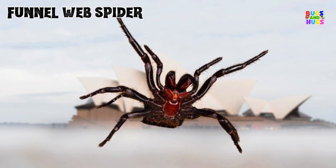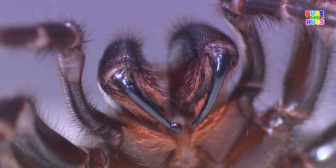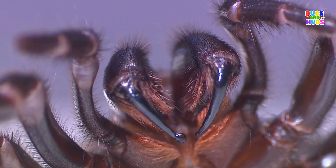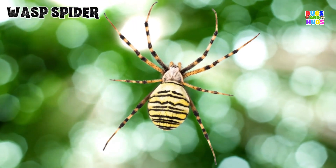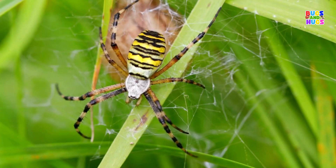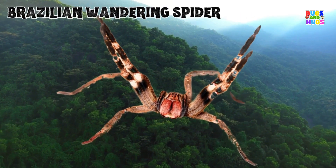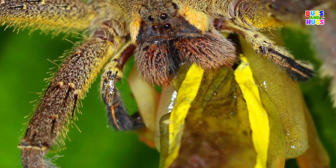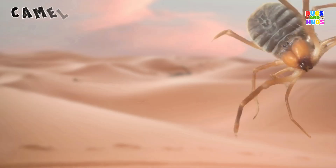Funnel Web Spider. Wasp Spider. Resilient Wandering Spider. Camel Spider.